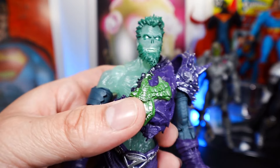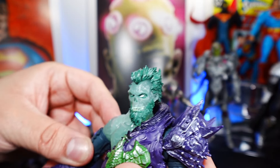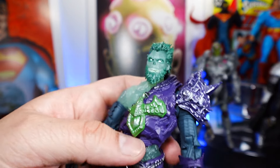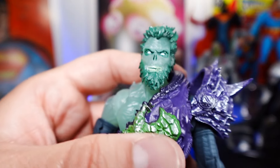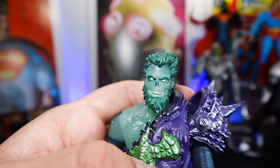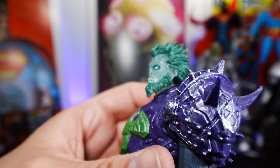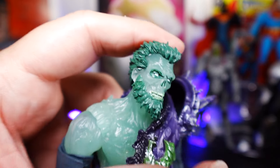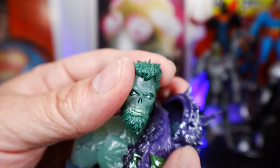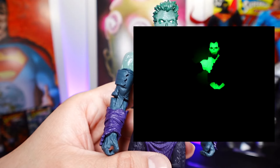Now let's talk about this figure. I've said it before and I'll say it again — just give me all the Page Punchers figures for DC because look at all this detail. Look at the hair, the eyes, the white eyes — I'm a sucker for white eyes. You get painted teeth, mustache, very spiky hair design. The detail on his face is there. The great thing about it is it actually glows in the dark — I did not know that. It does glow in the dark, which is pretty cool.